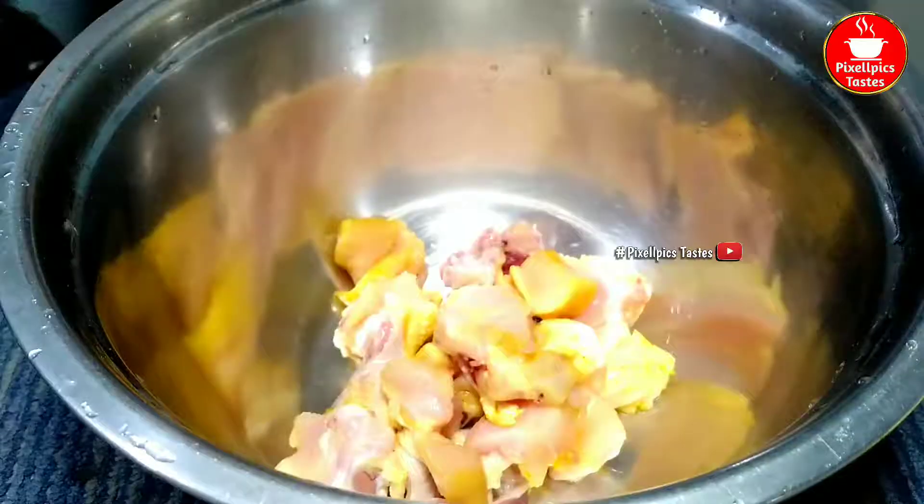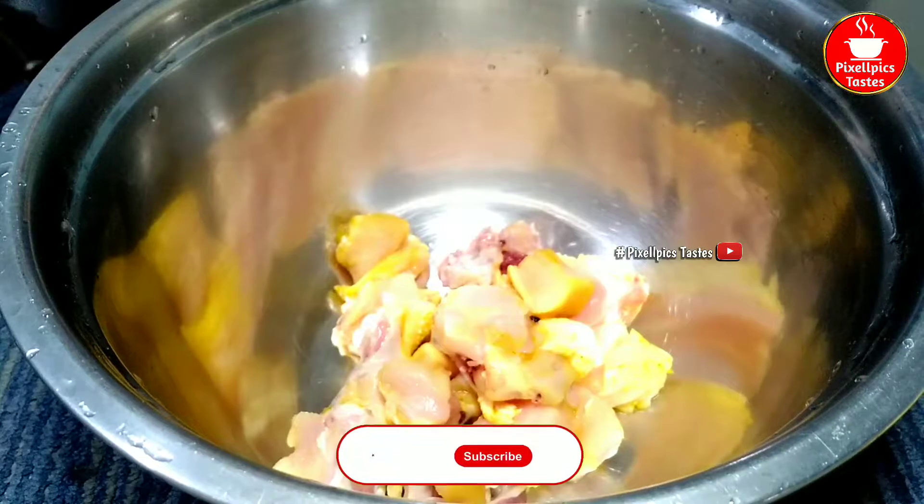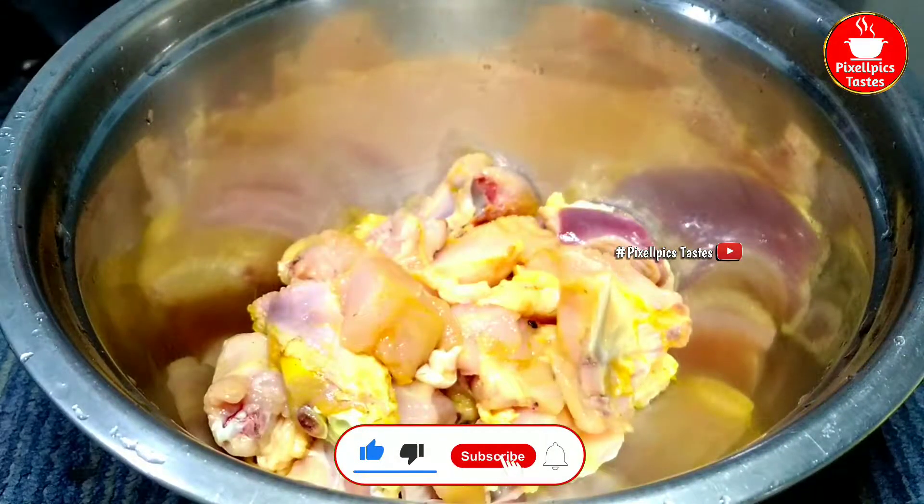We can buy it here for 3-4 kilos. We need to buy that chicken. With the chicken dividing, we can cook the chicken.